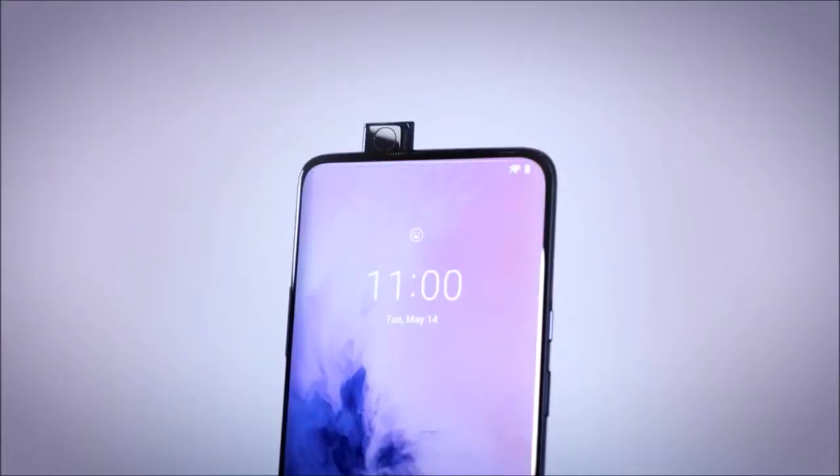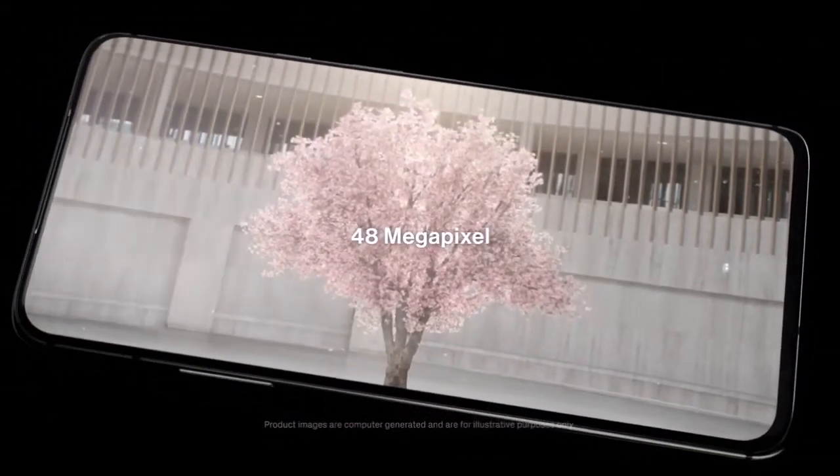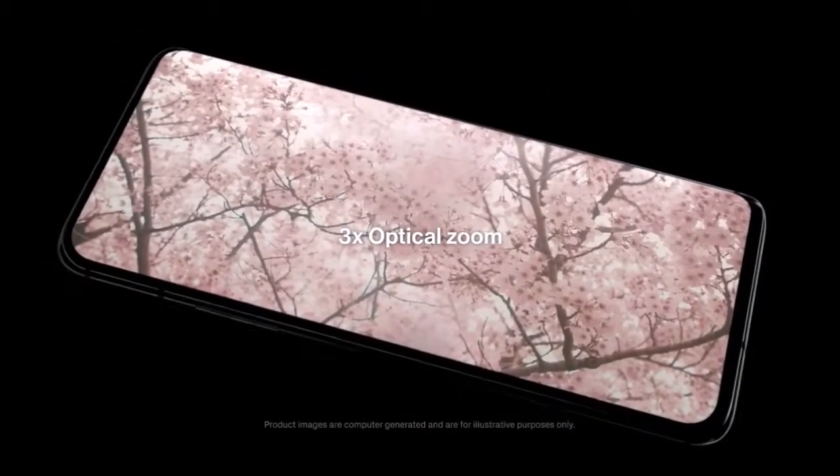But the great thing — maybe its best feature — is the lack of a notch. The front camera is hidden in the pop-up module, and together with a well-integrated elongated speaker and the reduced lower edge, it manages to convey the feeling of an all-screen better than any other premium smartphone.